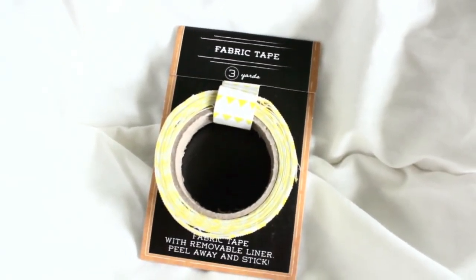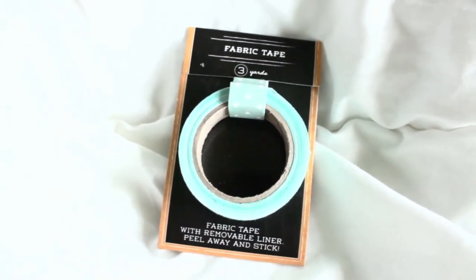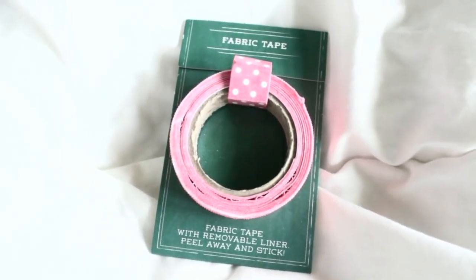Now we're moving on to washi tapes. These are actually fabric tape. The first one is a white tape with yellow triangles all over it. I do really like them; however, they're kind of hard to use if you punch holes through them, since punching into fabric tape never gives you a clean circle punch — just something to keep in mind. These were only $1 and they're 3 yards. The second one is a mint blue color with white stars all over it, really cute. And the third fabric tape is a beautiful pink color with white polka dots.